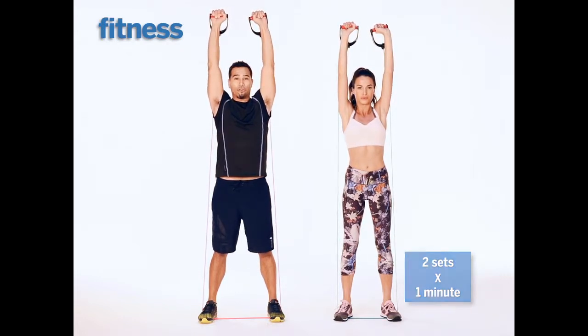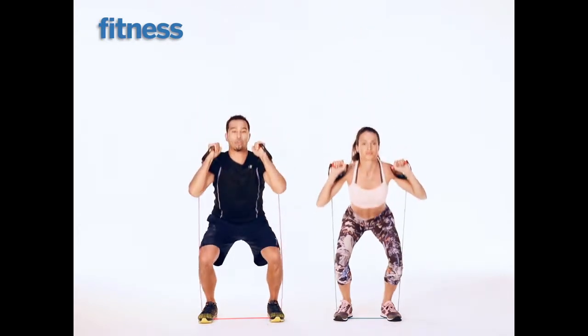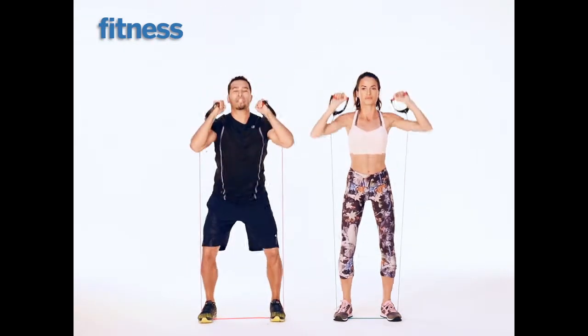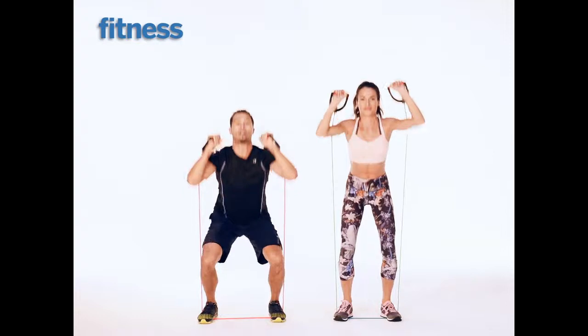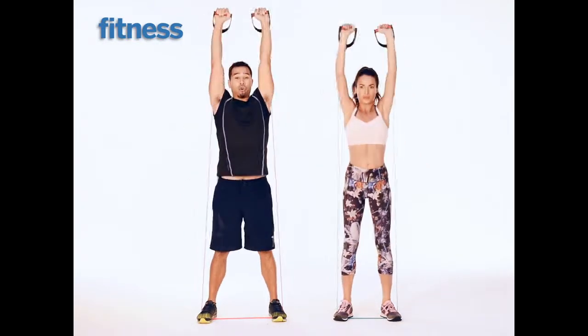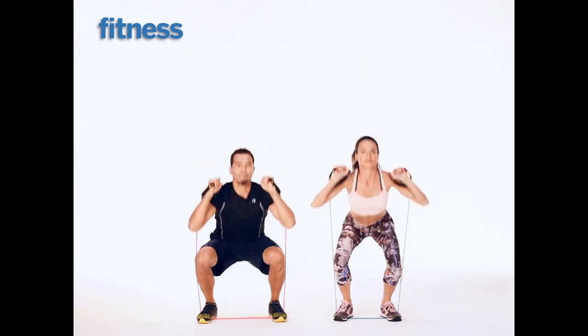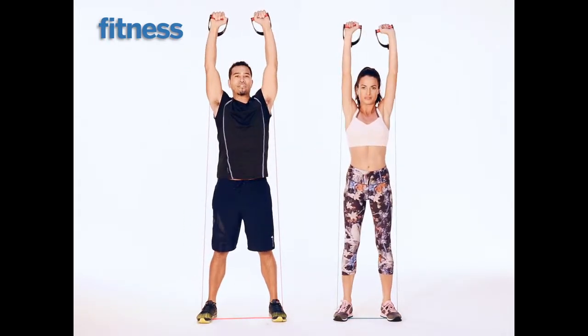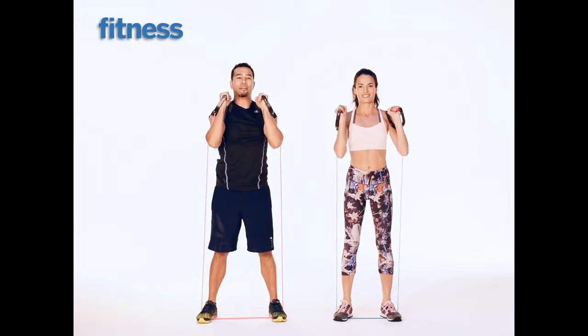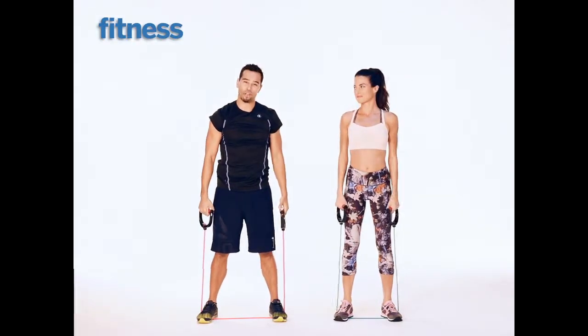Palms are forward, arms are right by your ears. Take it back down again — inhale on the way down, exhale on the way up. You've got to drop that booty. Check out Joe and I, we're getting all the way down. Keep your chest up as you drop down, open those knees up. That, my friends, was the thruster.